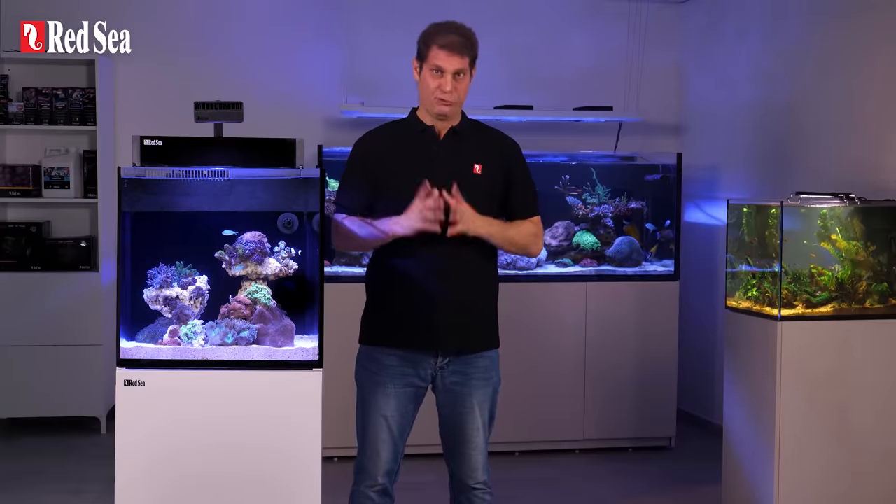Next episode, we'll review the essential equipment you need to make this happen. So check it out.